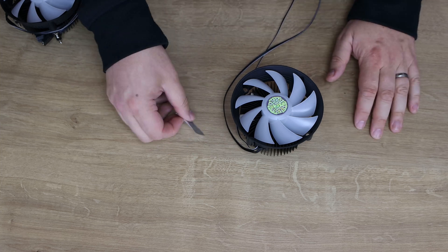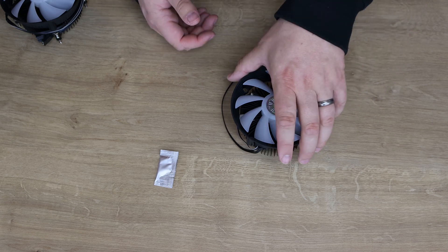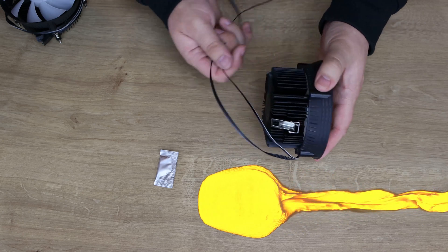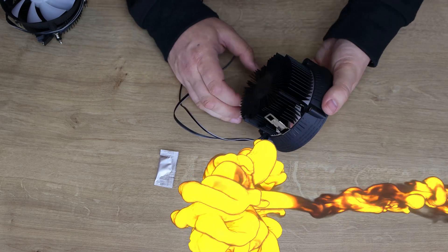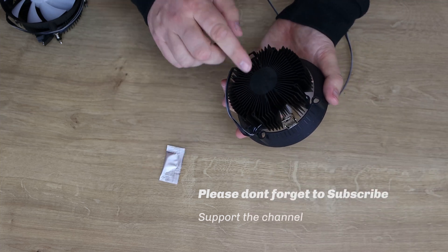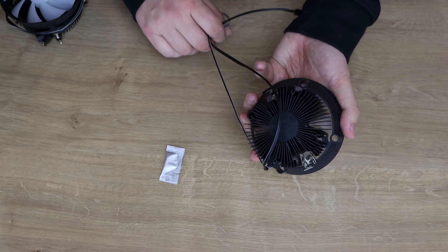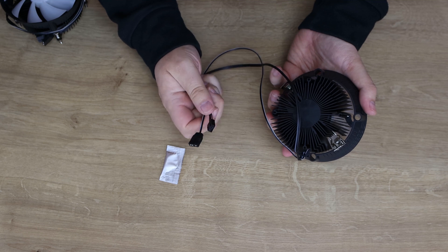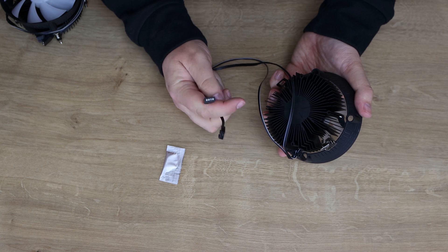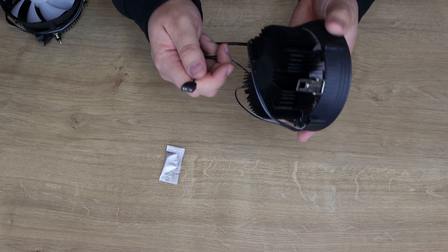Here's what you get in the AMD box — basically a packet of thermal paste. There are no separate instructions because they're on the box itself, which saves paperwork. Then you've got the cooler itself with clips that go over your AMD socket, which are pretty stiff. There's no pre-applied paste on the bottom. You also get two cables: a 4-pin PWM fan connector and a 3-pin 5V ARGB connector.